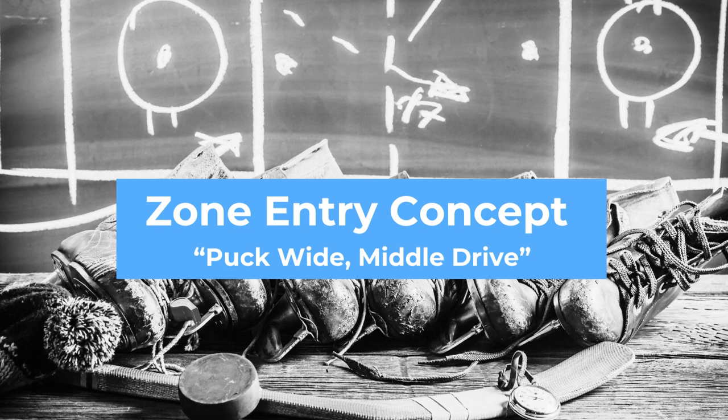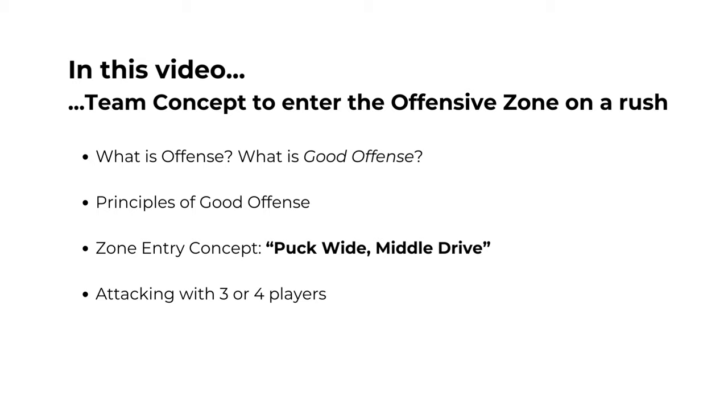Hi, everyone. This is coach Matt. In this video, we're going to talk about offense and specifically a team concept for entering the offensive zone that I like to call puck-wide middle drive. This is a concept that can include three or four players. You may hear coaches refer to the same concept as the middle lane driver or the center lane drive.